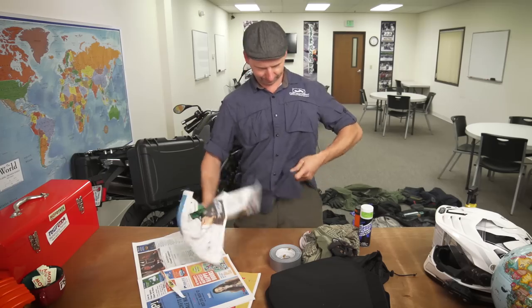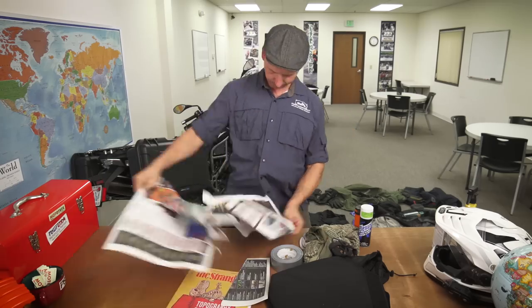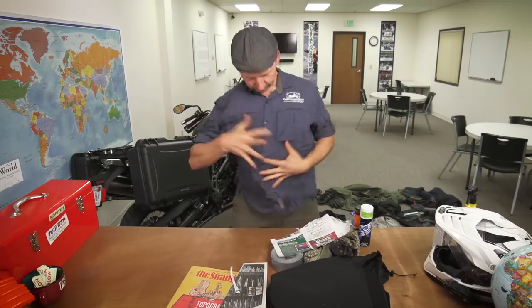Now we're dry. To stay warm, find yourself some paper — a newspaper works great. Once you put your jacket on, nobody in the outside world is going to know what's going on underneath.